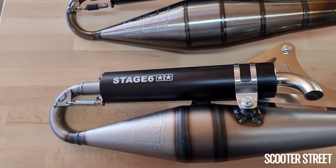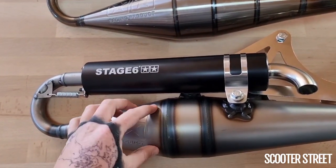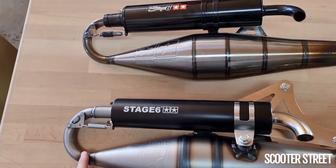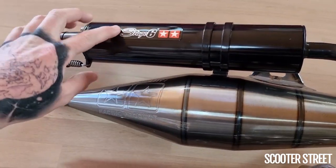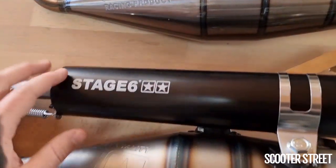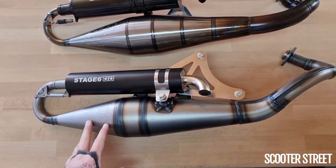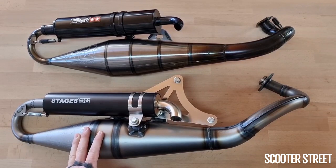A couple of similarities between the Mk1 and the Mk2: obviously they both have this really nice pressed Stage 6 logo in the back of the can. They both use a quick-release silencer, and they both have Stage 6 logos on them. The Mk1 used a little aluminium metal badge which you would stick on, whereas this one uses a quite nice laser-etched Stage 6 logo etched into the aluminium. Now that's pretty much where the similarities end — other than those couple of items, these exhausts couldn't be more different.